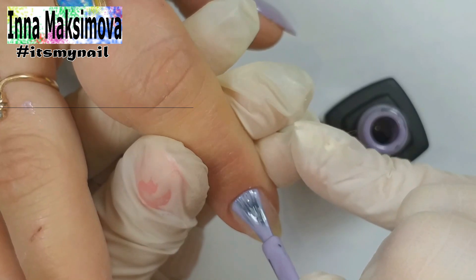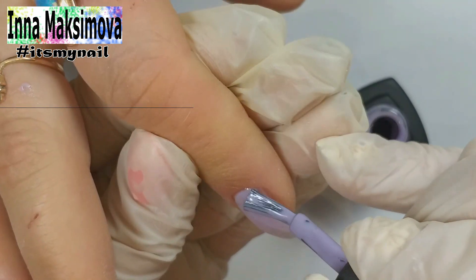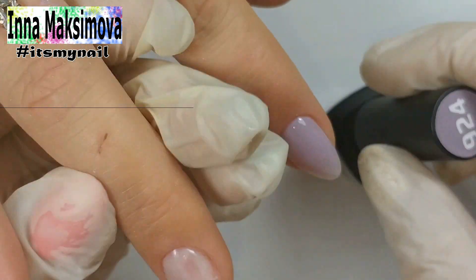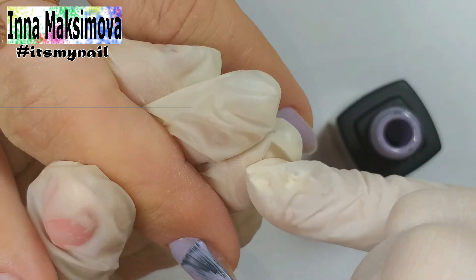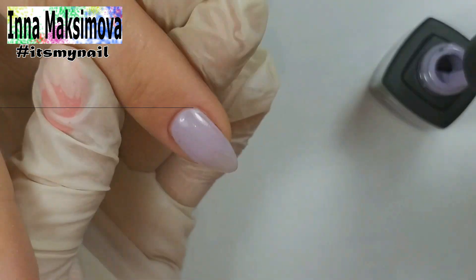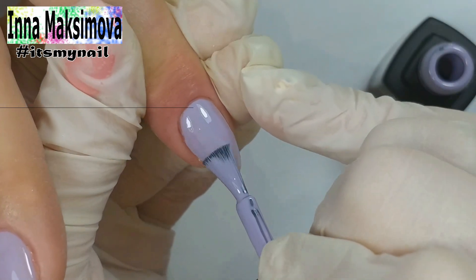Now the color coating. The client chose a smokey lilac shade as the main color. I apply the second layer and even out the color near the cuticle.